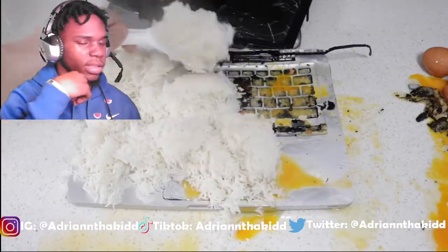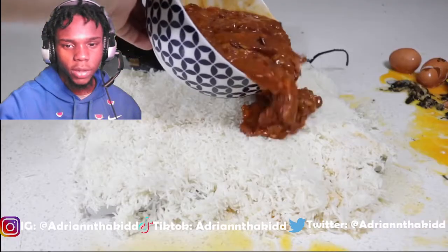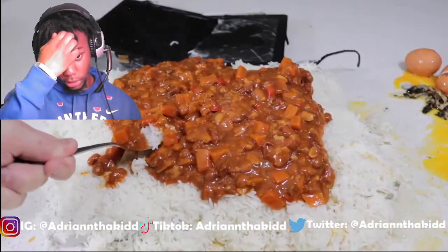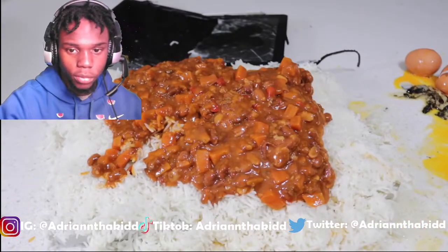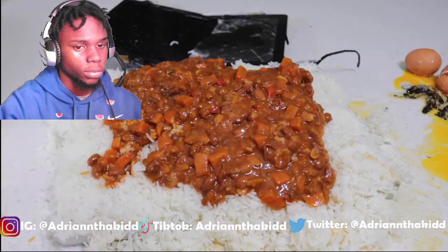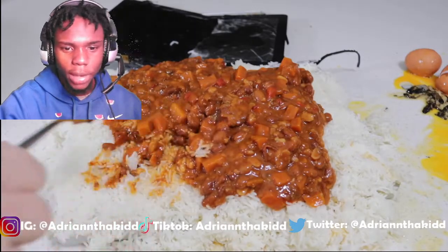Now you want to cook the rice, nice temperature. There you go. So you're going to evenly spread the rice across the pan. Now you got spaghetti. Or chili. And then, voila. Is this man using the laptop as a plate, bro?